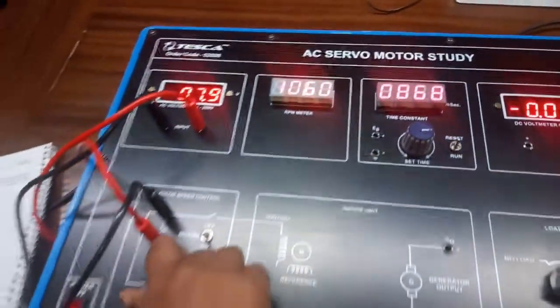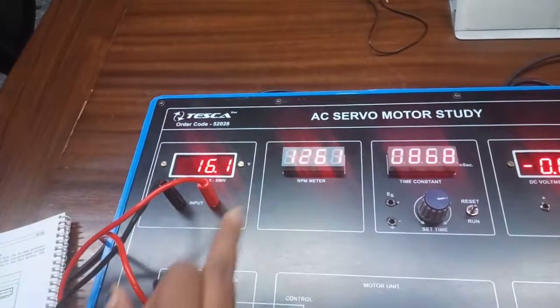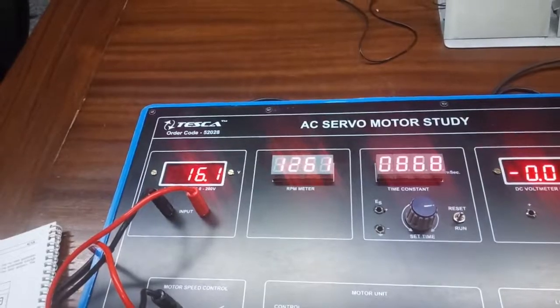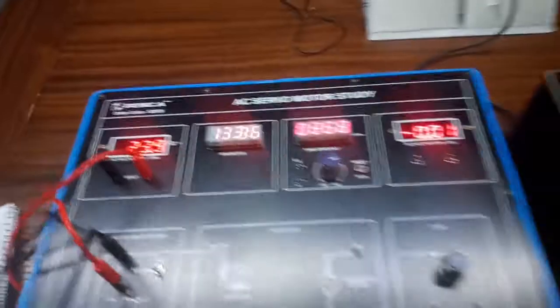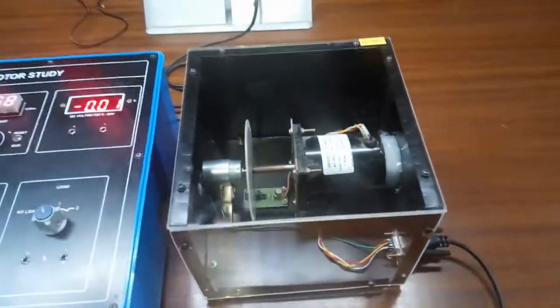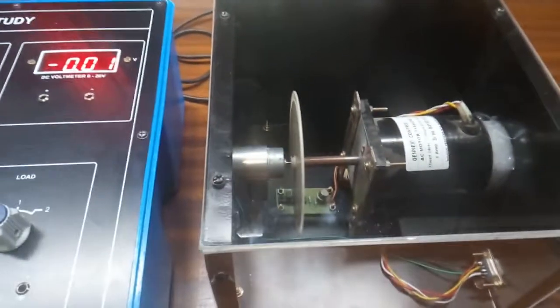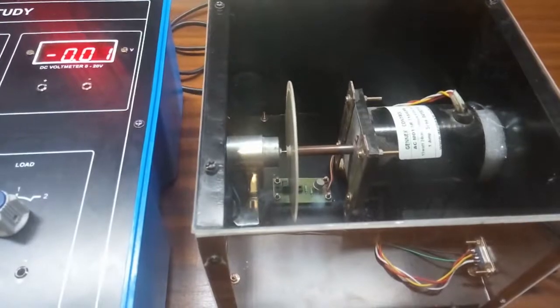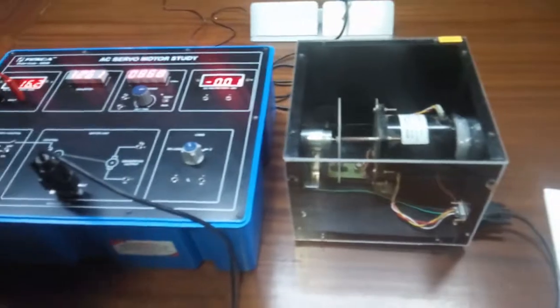After that, change the speed to 2. Again note the voltage and the RPM. Change the speed to 3 and note the voltage and the RPM. We can see that with the help of this motor speed control we can vary the speed of the motor. Note down the readings in the table given in the manual.